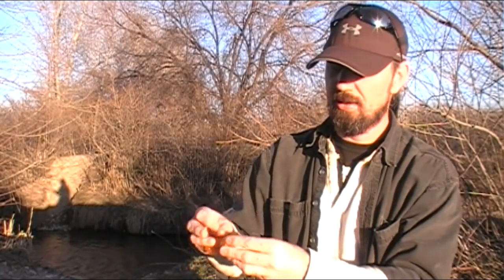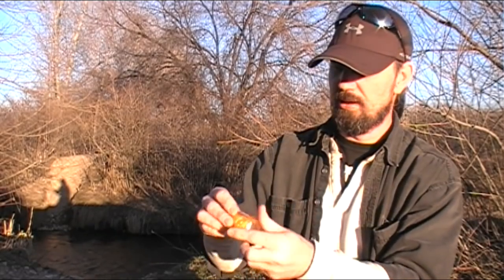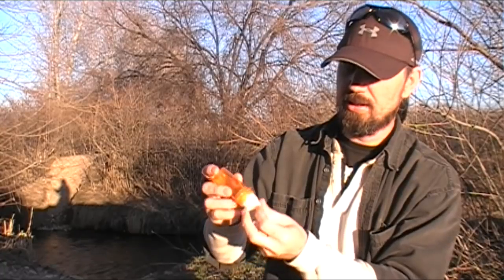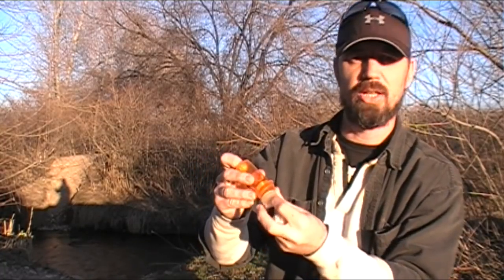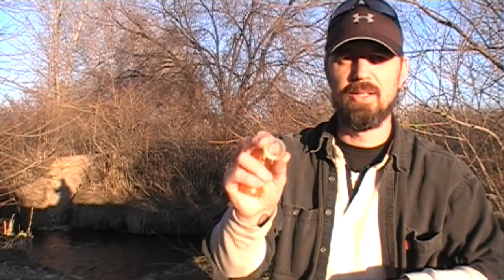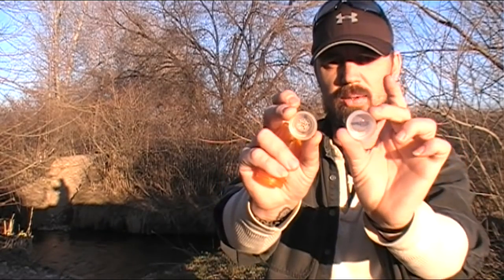Going down in here, we have just some standard cotton balls. We'll get to the reason for those in a second as we explain the device and actually demonstrate it. And at the bottom of the kit, we find another identical water bottle cap.